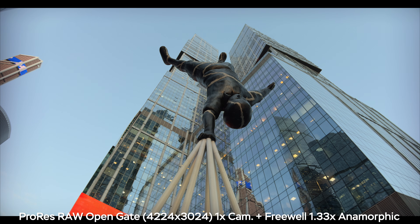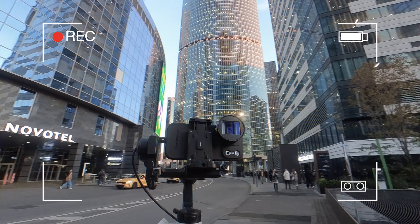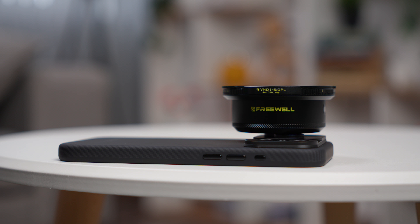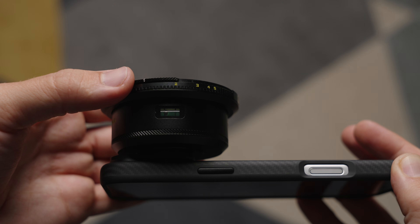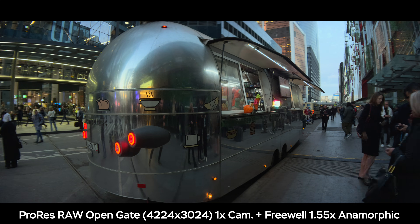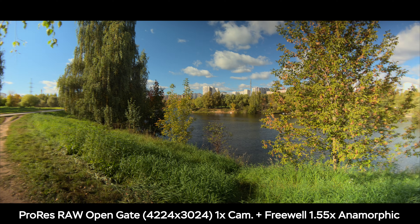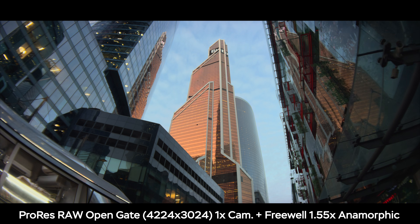Here you can see different examples with different squeeze ratios — 1.33x and 1.55x — as well as different flare colors like the golden flare, the neutral flare, and the classic blue flare. In my opinion the combination of open gate recording, ProRes RAW, and anamorphic lenses makes stunning images. I wish Apple would add support for open gate in HEVC or H.265 codec and Apple Log. But as of now, it's either Rec.709 at up to 30fps for older smartphones, or ProRes RAW with very high data rates on the iPhone 17 Pro and Pro Max.